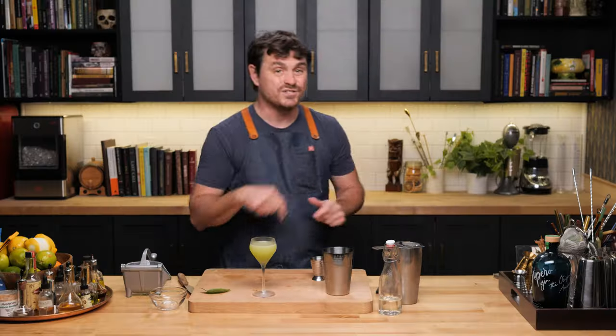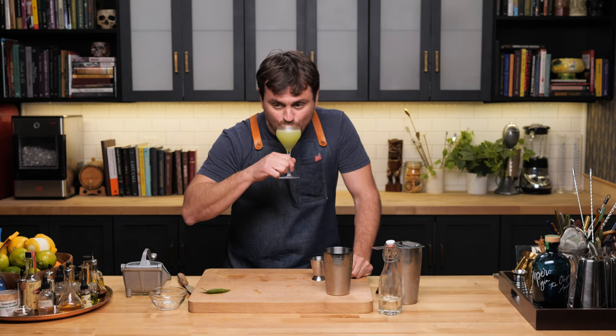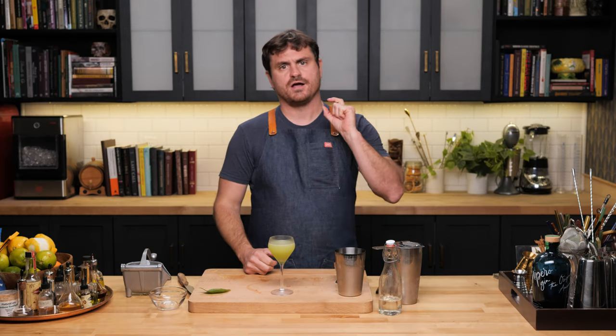I think I'm going to taste it first and then garnish it for the thumbnail. Cheers. It's like botanical lime candy. Very lime forward, and just that little bit of simple syrup to balance it out. And then you have those nice botanicals of the Junipero.